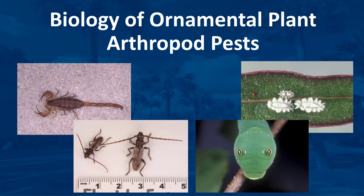Arthropods are a group of invertebrate animals that include centipedes, millipedes, spiders, mites, horseshoe crabs, scorpions, insects, and crustaceans. There are more than one million arthropod species that have been identified by scientists, and there are estimated to be many millions that have not been identified.